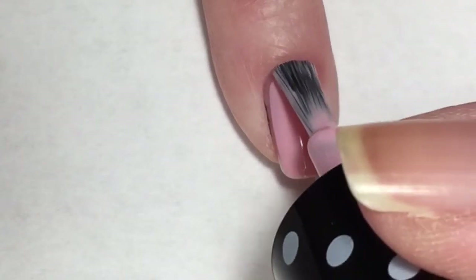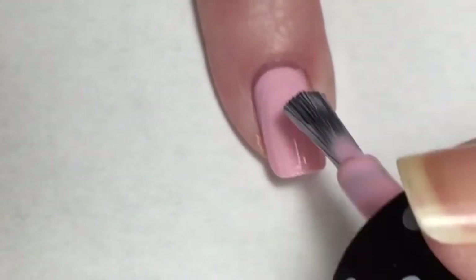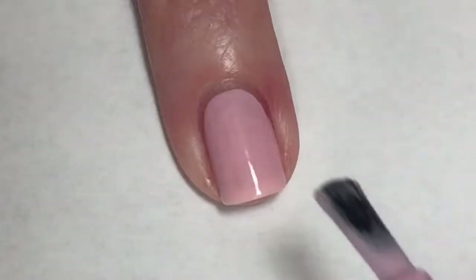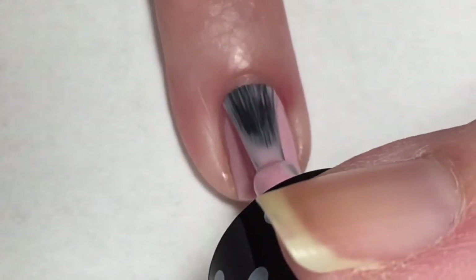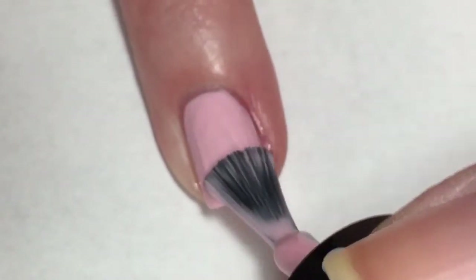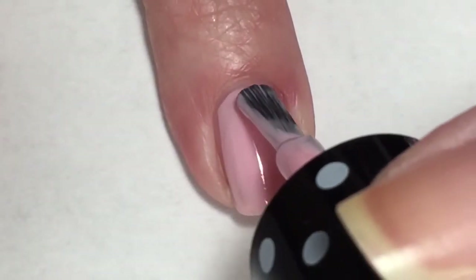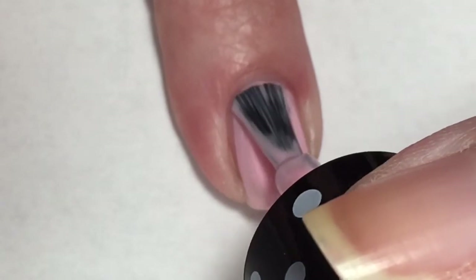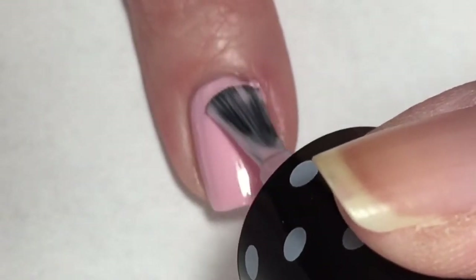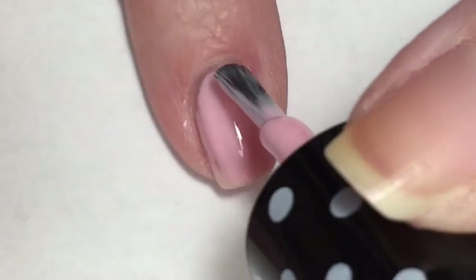Now going in for the second coat of Spun Sugar — it does bring it completely opaque. The scent on initial application does fade after the polish is dry, so that's a good thing. You don't have to deal with that scent for too long, but I just want you guys to be forewarned that these Paparazzi polishes — I believe I got them at Rite Aid — have a pretty strong scent to begin with, but it does not linger. It fades away as soon as the polish is dry.